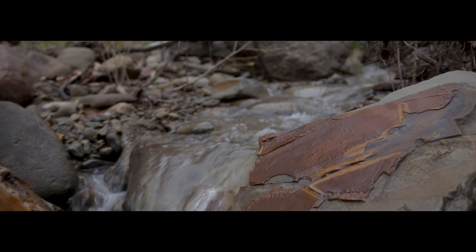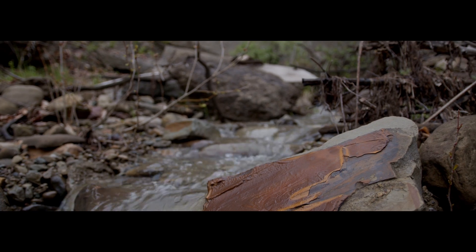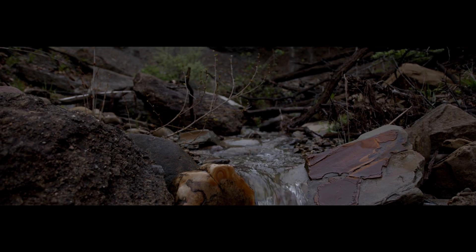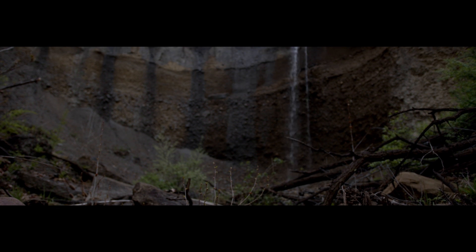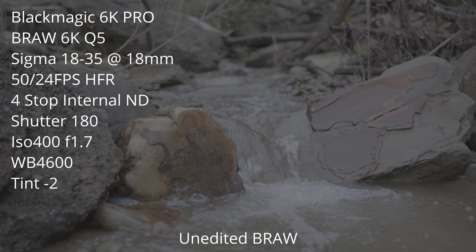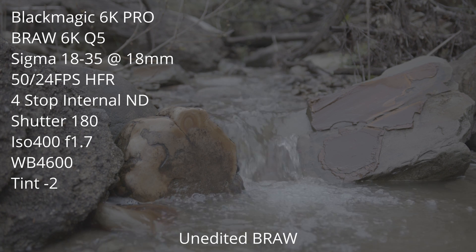Then I'm about to add some bars to it and a nice little grade just to see the full effect of it. Next shot here - same thing, 6K RAW, 50 frames per second - add a little speed ramp to show the water coming down.